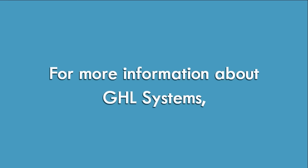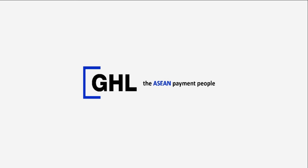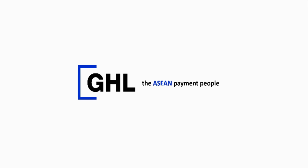For more information about GHL systems, visit our website at www.ghl.com. Thanks for watching! GHL, the Asian Payment People.